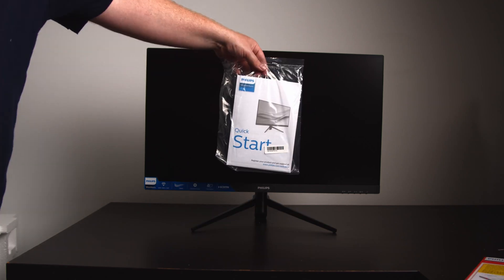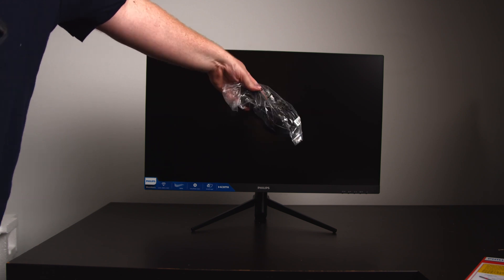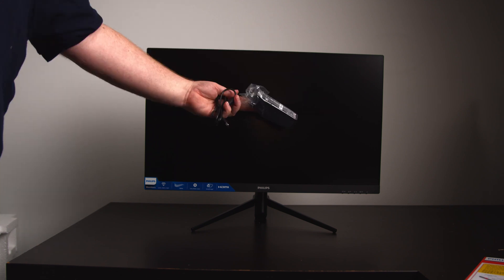So what's in the box? Well, first up you get the manual, an HDMI cable, and a 3-pin power cable that plugs into this.